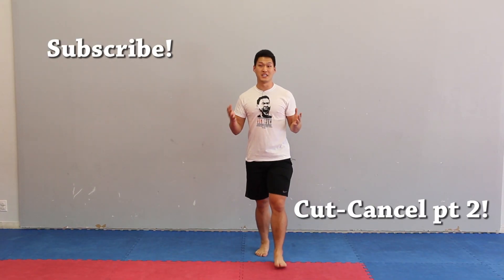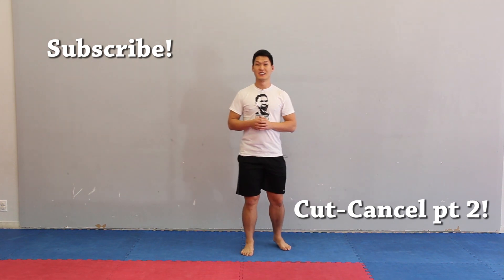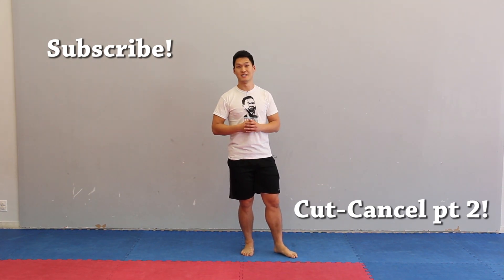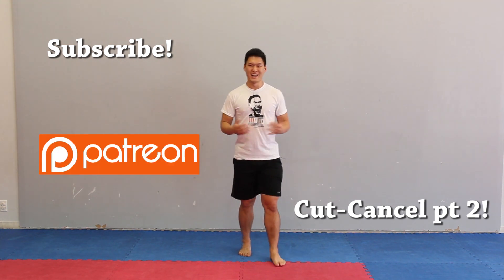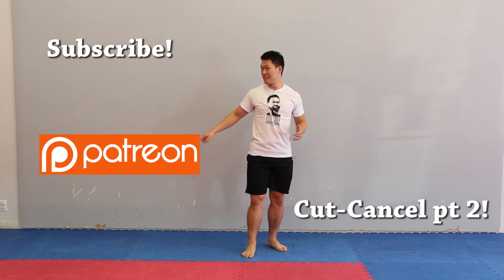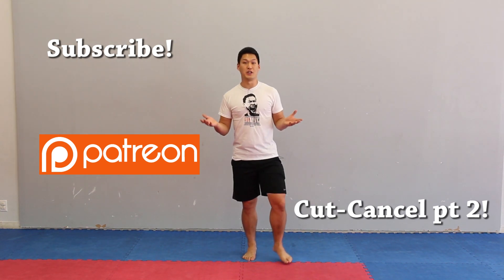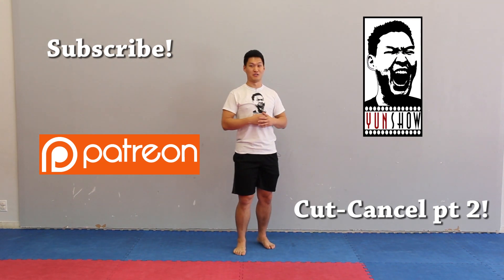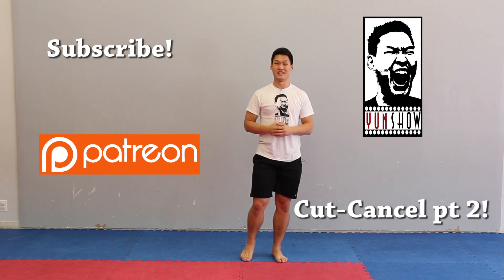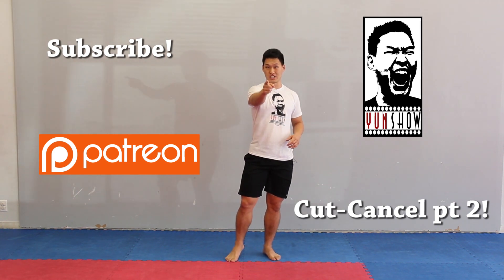Hey guys, thank you for watching the Yun Show. If you haven't subscribed yet, click right over there. If you want to go to the next episode, click right over there. If you like what you're seeing and want to see more like bloopers and skits, click on the Patreon link where you support video creators like myself. If you want one of these awesome Yun shirts, click right over there — it's really soft and nice, and we have kid sizes all the way up to XL. Thank you for watching the Yun Show.